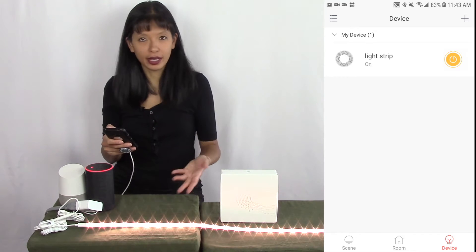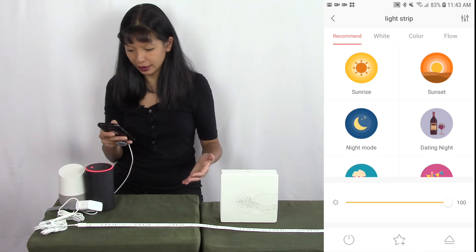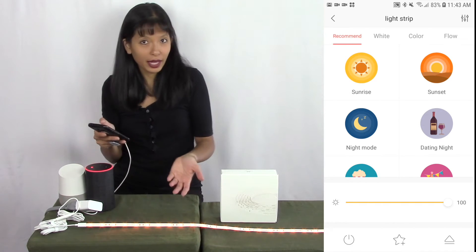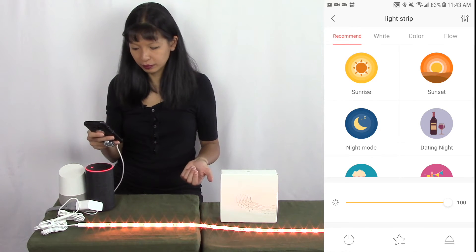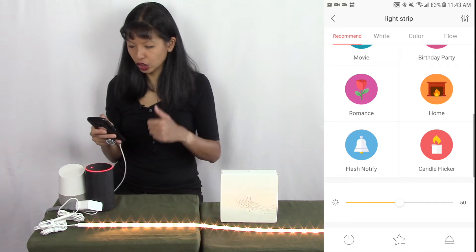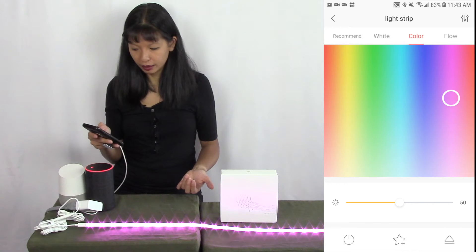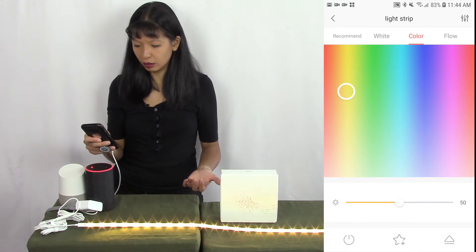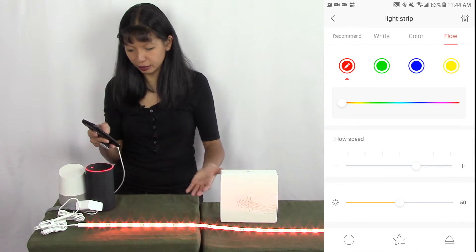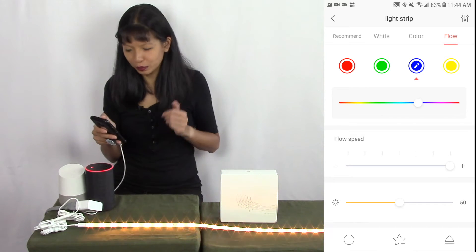I'm going to hit the power button and turn it on — and it turns on. If I touch the word 'light strip,' I can select different modes. I'm going to select night mode, and it goes into a night mode. You can adjust the intensity here. The app is pretty cool. There's date night mode, flash notify, candle flicker. You can change the color to white, or change it to another color — blue, pink, aqua, yellow, green, red, orange. You can also do a flow where it will just keep changing colors. The app itself is actually really cool.